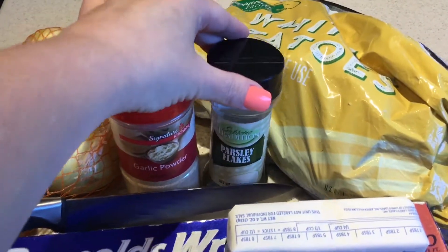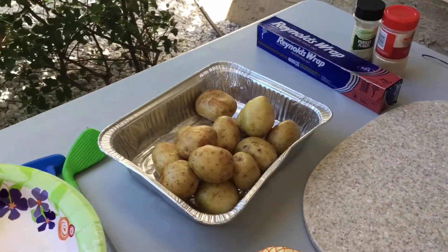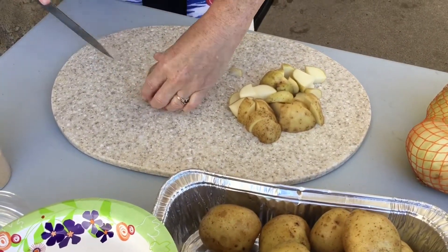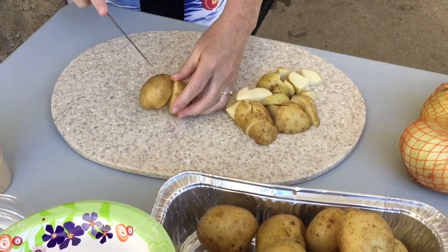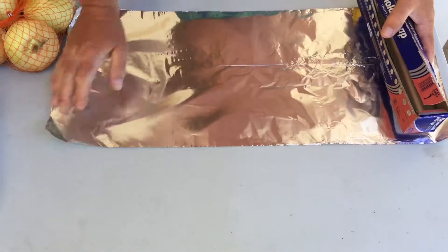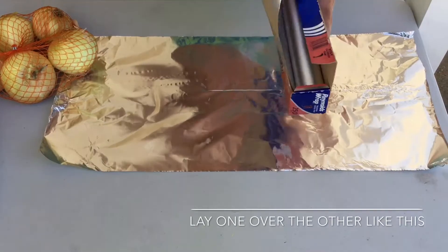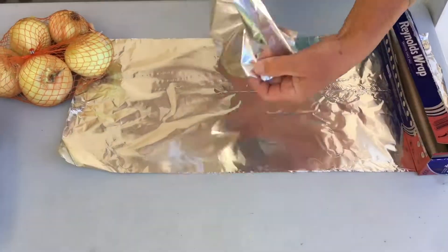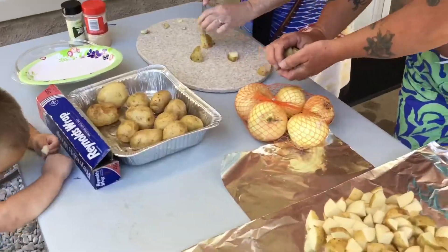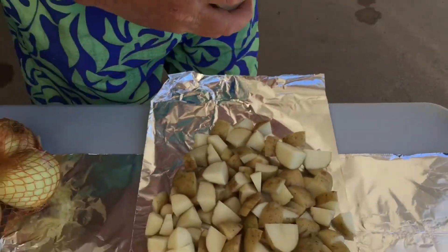And a chopping knife. After cleaning off the potatoes, start chopping them up. You can cut them as small or as big as you want, but the smaller they are the quicker they cook. Now take the tinfoil and lay out two pieces, place the potatoes on it, and add the garlic powder and parsley, or whatever seasoning you like.